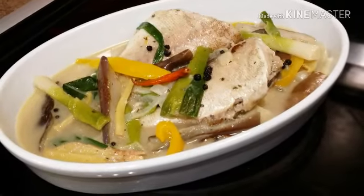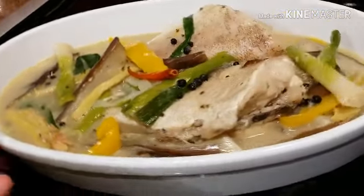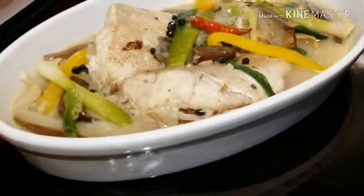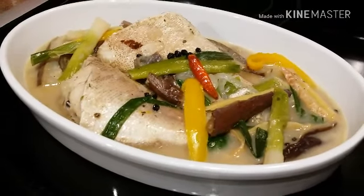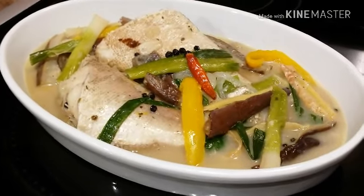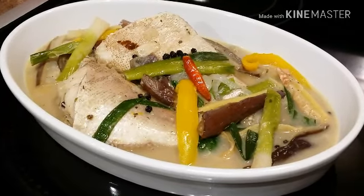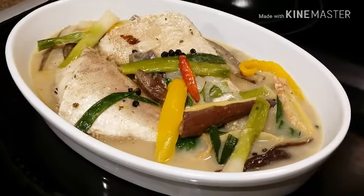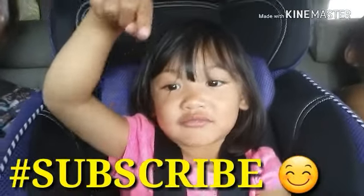This is our finished product — this is our ginataang lapu lapu. It's a very nice and simple recipe that everybody can make, and it's really good. I recommend you guys try this dish. Hope you guys like this video — please don't forget to give it a thumbs up, and hit subscribe if you haven't yet. Thank you guys for watching, and have a blessed day everyone!